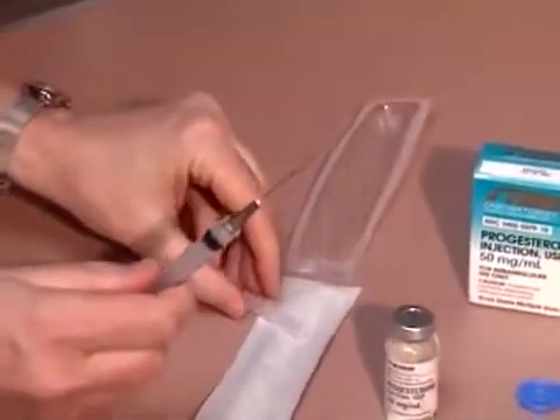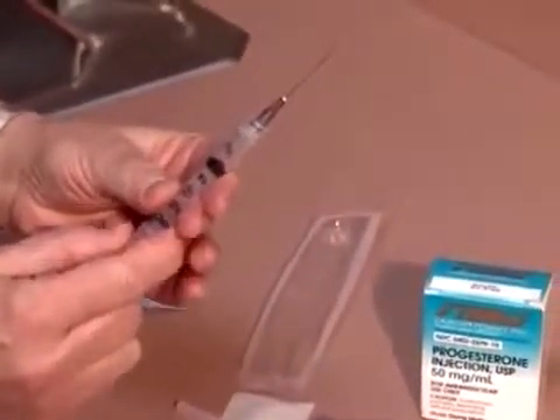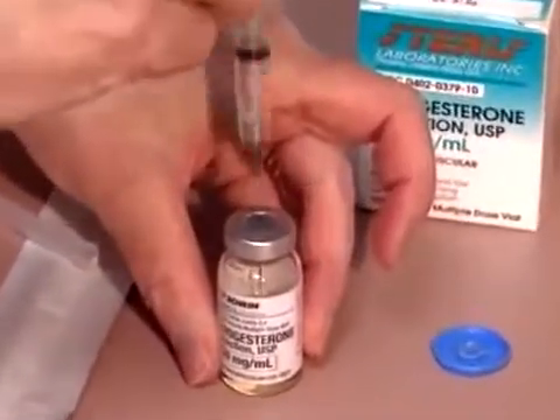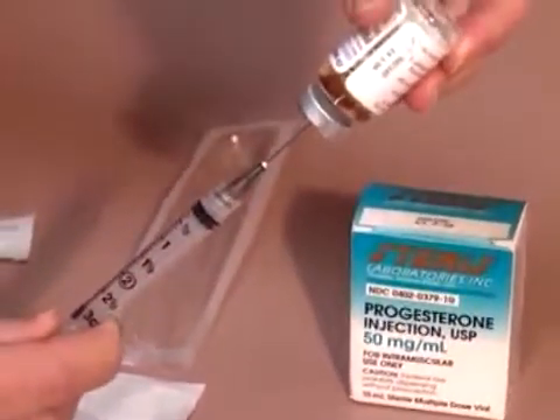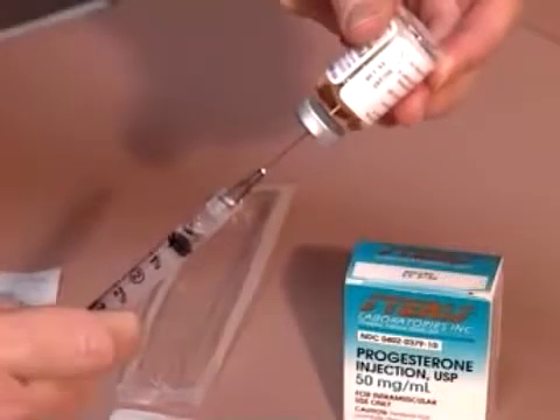Using the 3cc syringe with a 1.5 inch needle, pull back on the plunger to the 1cc mark. Pierce the rubber stopper of the progesterone vial and inject 1cc of air into the vial. Turn the vial upside down, making sure the tip of the needle is below the fluid level, then withdraw the dosage ordered.